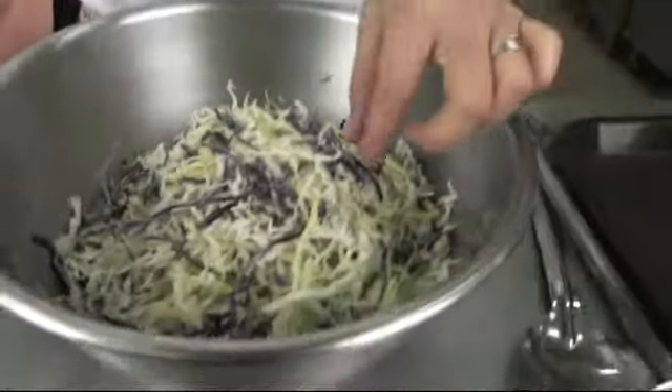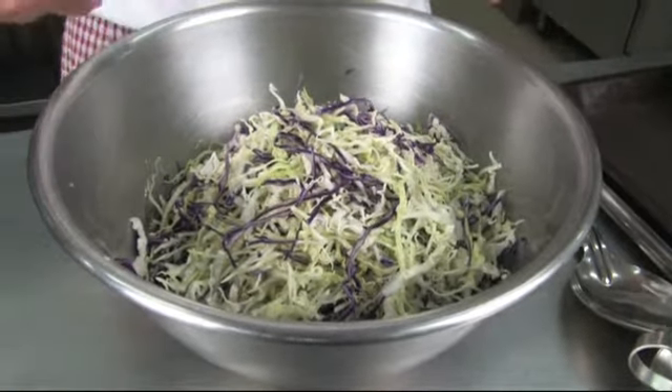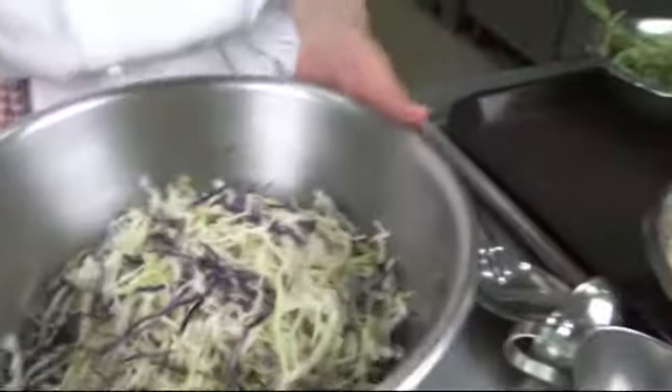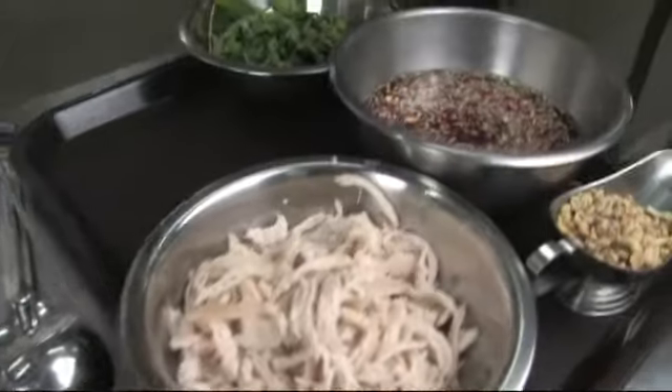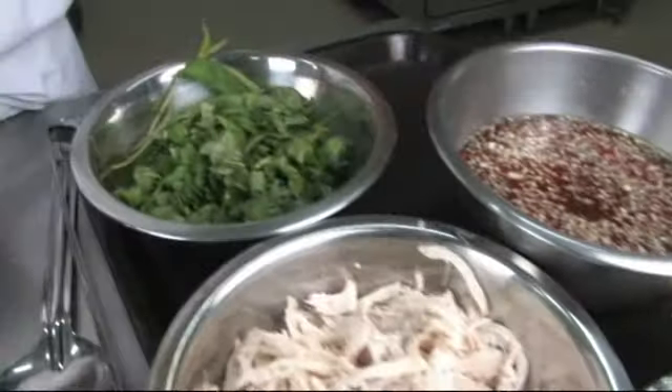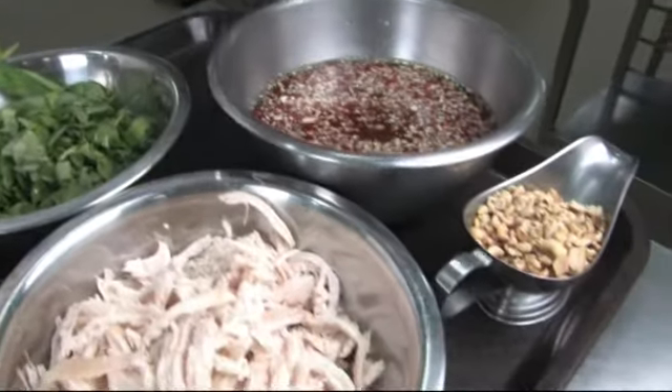Got the bowls of shredded cabbage with a little bit of red cabbage as well, unsredded and mixed together. And now I got the poached chicken and Vietnamese mint and Vietnamese herbs, and some toasted pineapple.